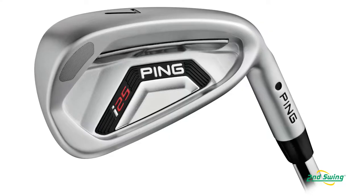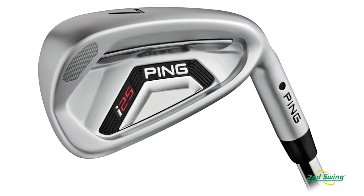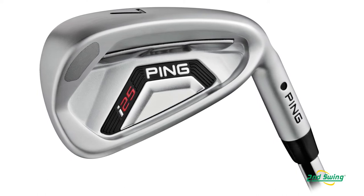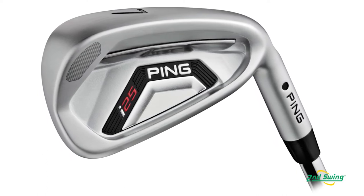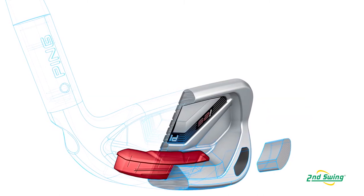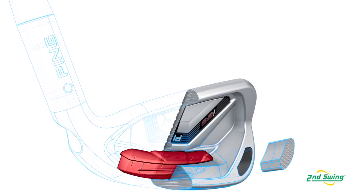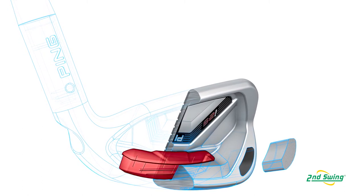It really is a set that can fit the Lee Westwoods of the world — the best players — to your mid to high handicappers. It has a beautiful satin chrome foggy chrome finish. The CTP weight in the bottom, which we use for custom fitting, is an important variable that allows us and you to fit different lengths and different shafts without sacrificing swing weight, holding a really tight tolerance on swing weight.